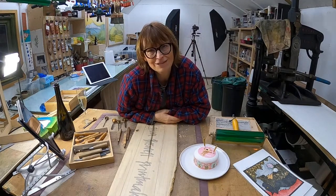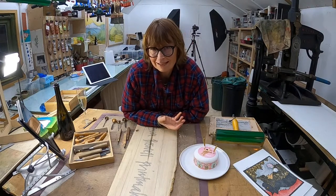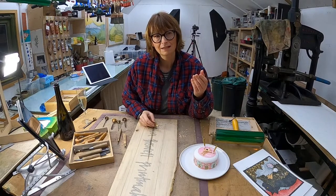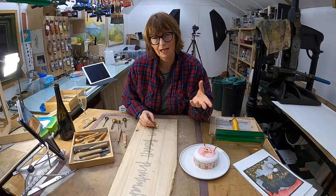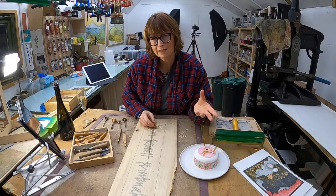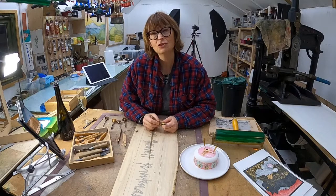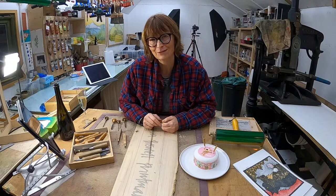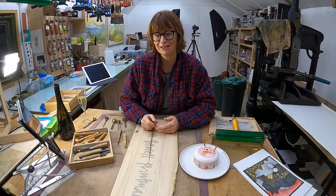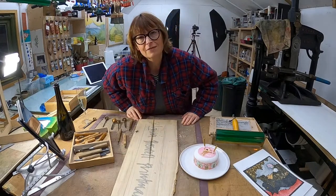That's always seemed like a real shame to me because lino has so much potential and yet it's not seen as truly valuable. Bridget says she gets asked for the original - yes, that's another big problem. People say they love your work but where is the original? I had a student once who learned lino cut and when she came to show with her art group, she wasn't allowed to hang her lino cuts on the wall. She had to put them in a cupboard with the pottery because it was seen as a craft and not an art form, which is a real shame.